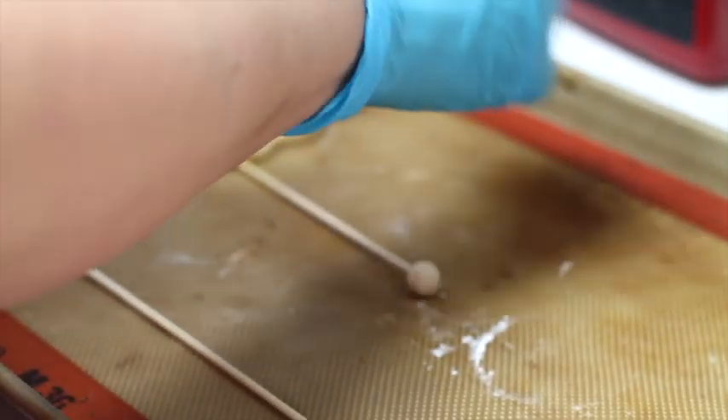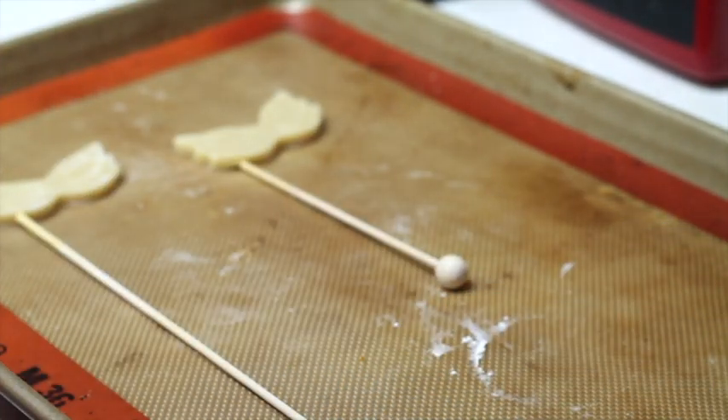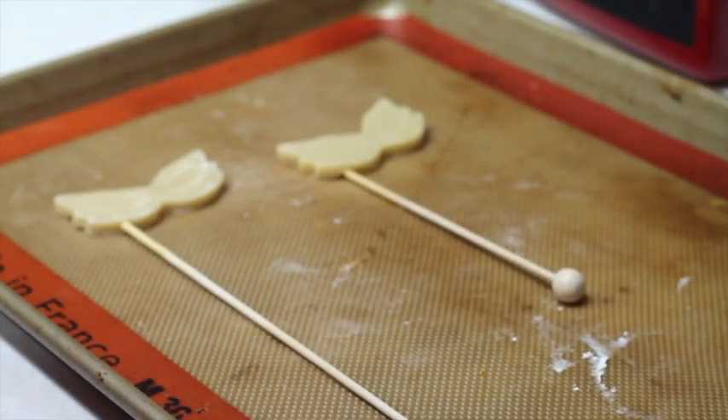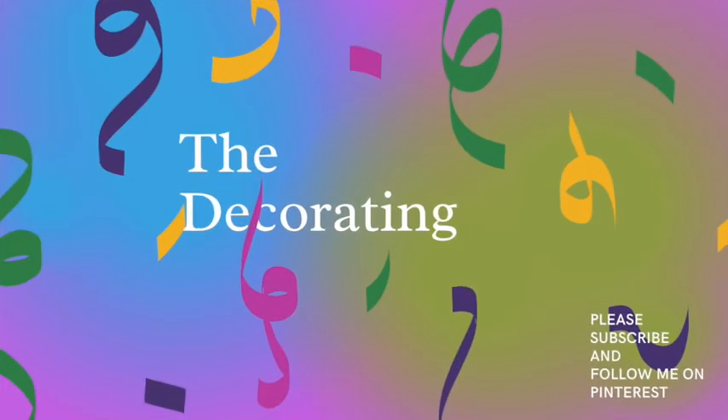Using a paper towel, try to clean the egg wash and also the stick. So now we are going to bake them at 300 Fahrenheit degrees for 10 to 13 minutes. Now let's move to the decorating part.